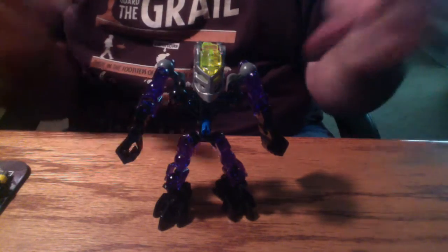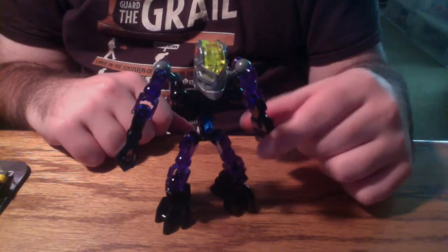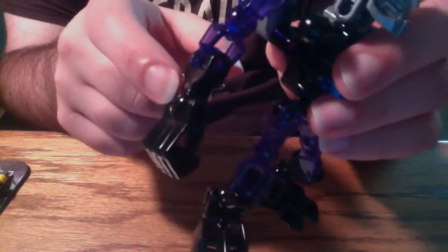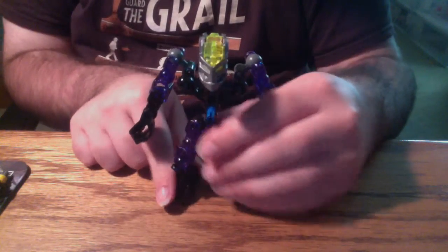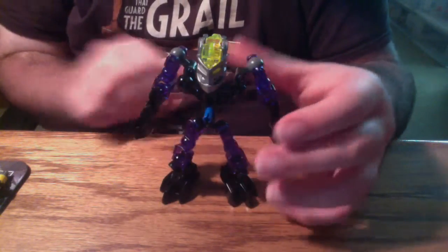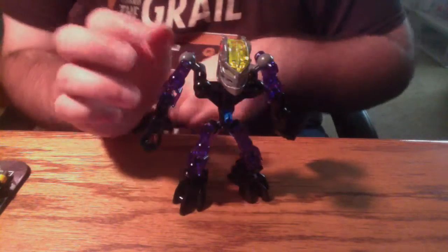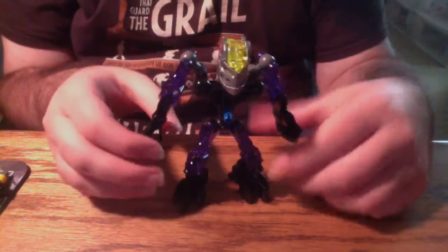Just like Anwa, Protector of Earth is actually pretty short. He's got these half joints in his wrists and his ankles, making him not a lot shorter, but he's definitely shorter than the other protectors. However, because he shares this theme with Anwa, it's not uncharacteristic.